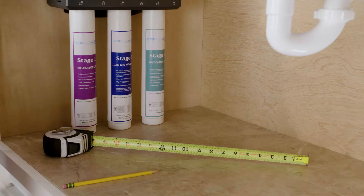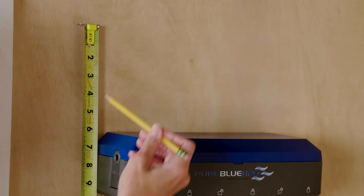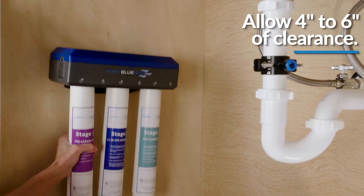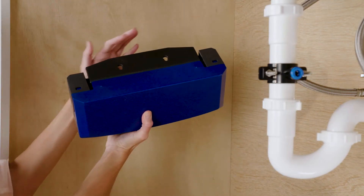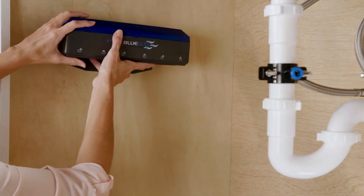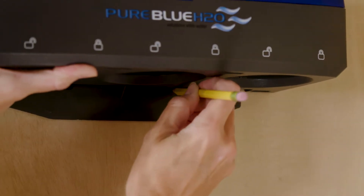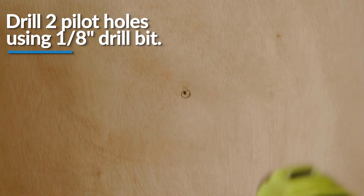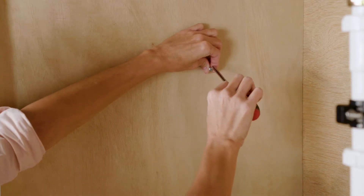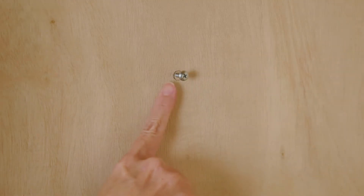To install the manifold assembly, first select an easily accessible area under your sink to mount the system manifold. Please allow four to six inches of clearance below the filter from the floor to allow ample space for filter changes. Make sure to take into consideration the length of the tubing from the faucet. Then mark holes for the mounting screws using the built-in bracket on the back of the manifold. Once marked, drill two pilot holes for the mounting brackets using a 1/8 inch drill bit. Be careful not to drill into anything beyond the cabinet wall. Insert the mounting screws into the wall and leave approximately 3/8 inches of each screw exposed. Hang the manifold on the mounting screws.